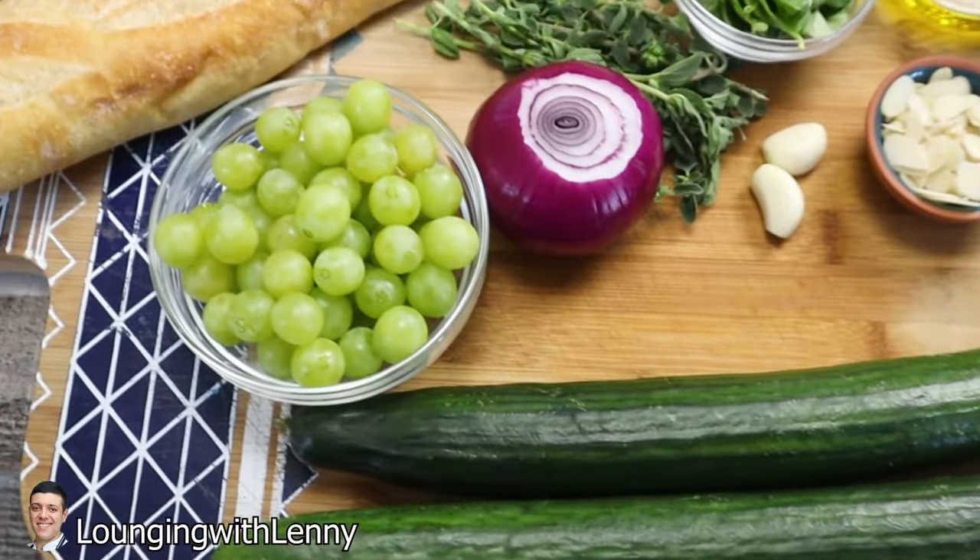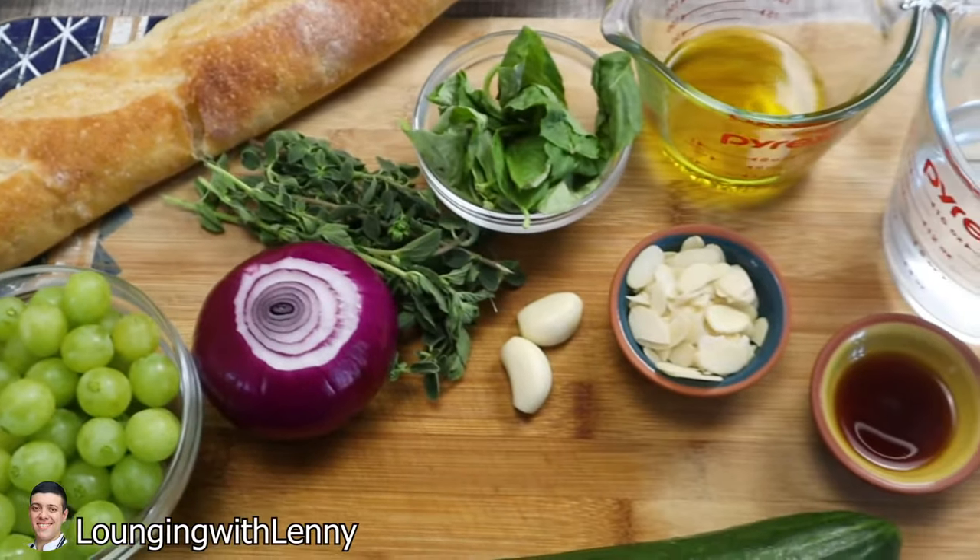Hello everyone and welcome back to Lounging with Lenny. My name is Lenny. Today I'll show you how to make fast, easy, and absolutely delicious green gazpacho, so stay tuned and make sure to watch the video to the end. Most of you know red gazpacho soup, but today I'll show you the original version.